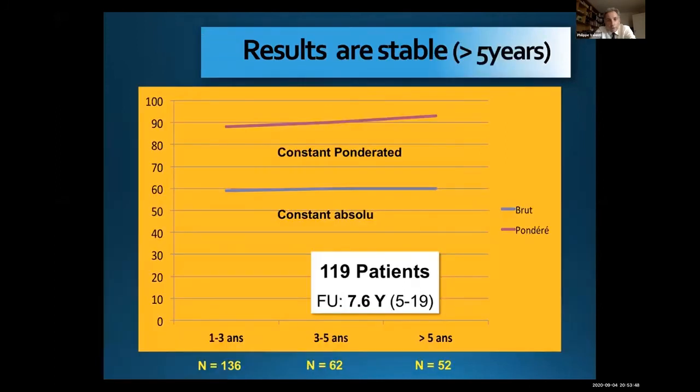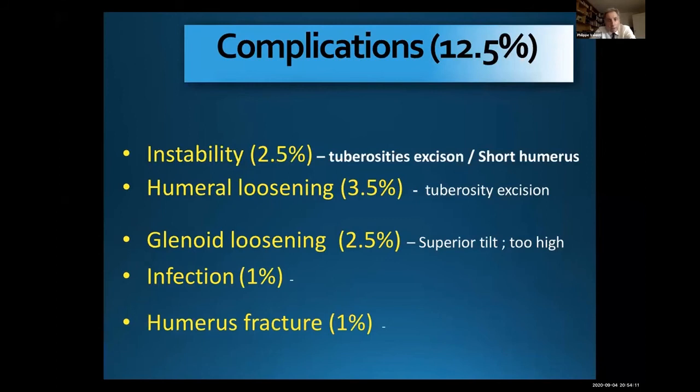If you follow the patient after 5 years you see there is no loss of forward elevation, and with a follow-up of 8 years there is no fatigability of the deltoid. Complications in this series were 12%: instability occurred because some surgeons did excision of the tuberosities — that is a bad approach and a cause of instability of the reverse arthroplasty. Humeral loosening was 3.5%, which is the same problem: if you don't obtain good healing of the tuberosities the constraint on the stem is very high. Glenoid loosening is a mistake; infection 1%, humeral fracture 1%.